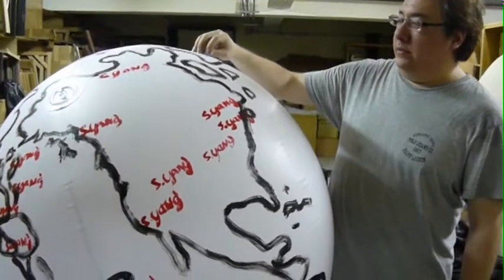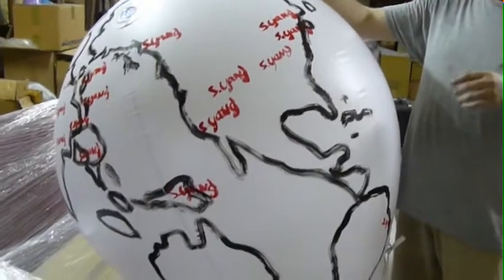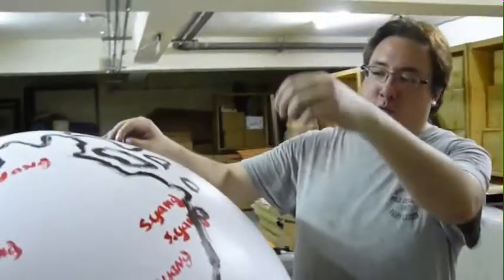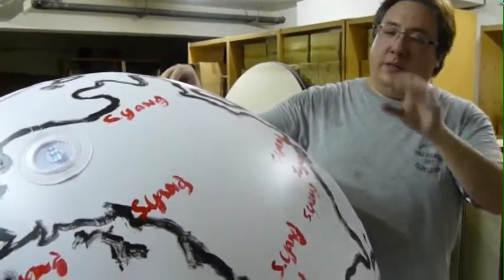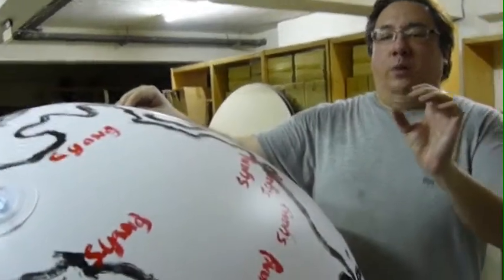I had had an idea some time back of doing lanterns — round white paper lanterns — where I very gesturally ink on some national boundaries with India ink, so the lantern takes on that idea. And then what I was going to do with the lantern was use my grandfather's chop stamp.